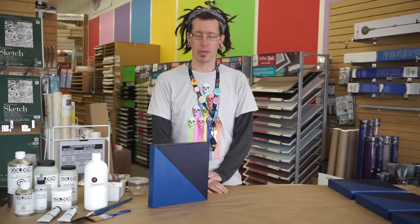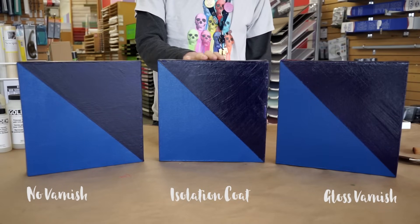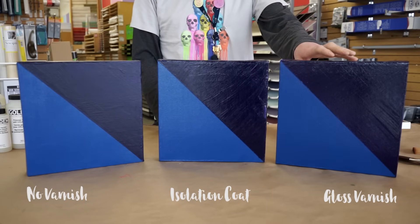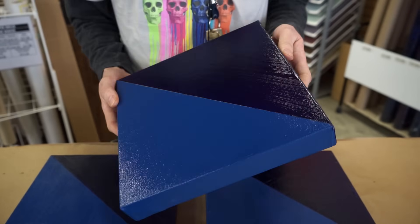Before we varnish our painting, we need to apply an isolation coat, which is a protective layer for your painting. An isolation coat is a layer of acrylic gel or medium that is crucial to the varnishing process because it acts as a barrier between the varnish and your painting. Without it, the varnish may dry to an uneven finish and the chemicals used to remove the varnish can damage your painting.